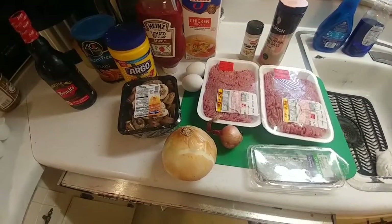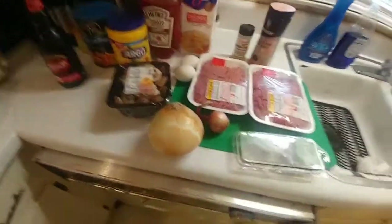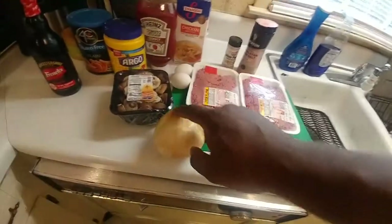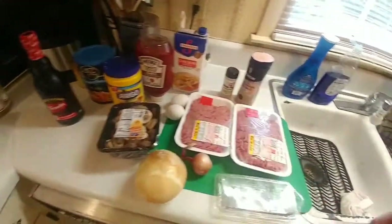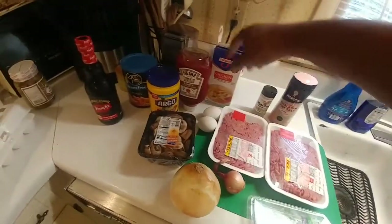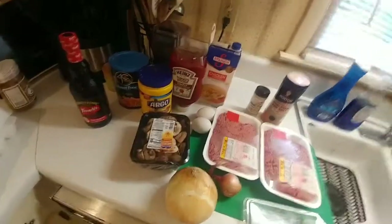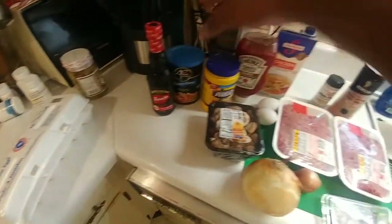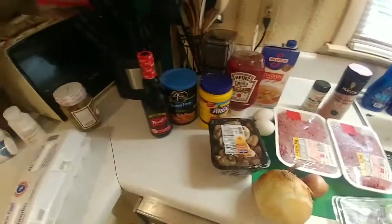We're gonna start off with about two pounds of ground chuck. We've got a large onion — Ina's recipe actually calls for three medium onions. We've got a shallot, some mushrooms, two jumbo eggs, some Himalayan pink salt, some white pepper, some chicken broth, tomato paste, regular ketchup, a little bit of cornstarch because it calls for breadcrumbs and we're doing the gluten-free thing, and some Worcestershire sauce.